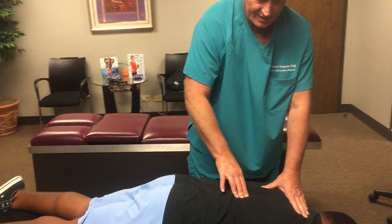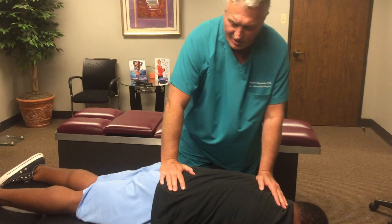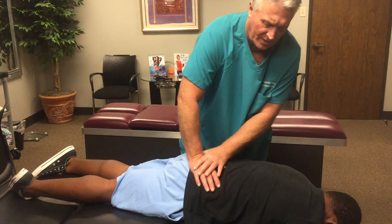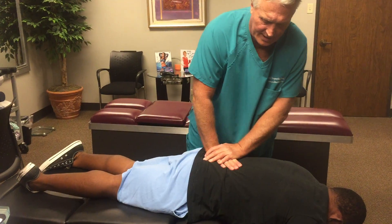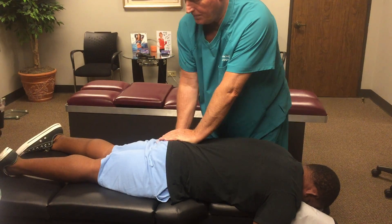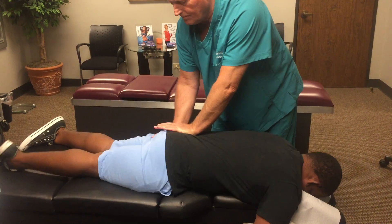All those areas I'm touching are tender. Okay, are you ready to feel better? All you've got to do is breathe. This is his first adjustment. I'm going to adjust his right SI joint first — there we go — and then the left SI joint. I'm going to adjust his hip on this side too, because his leg is a half inch short. There we go.